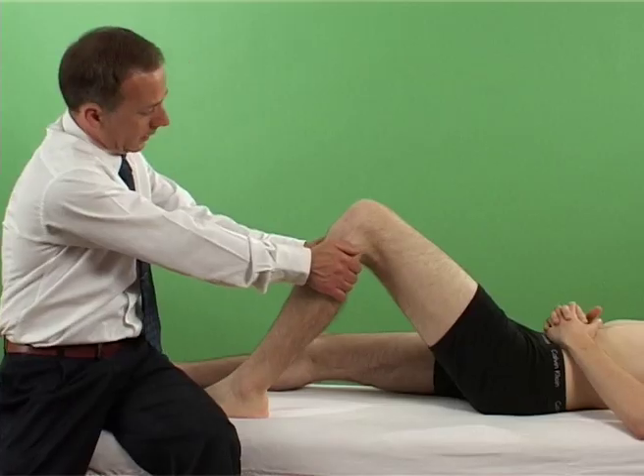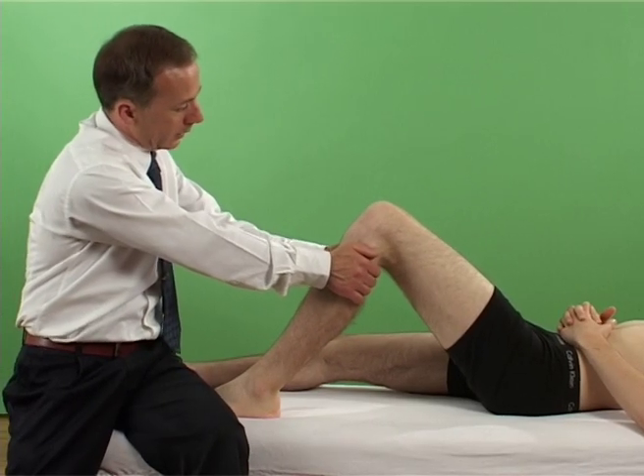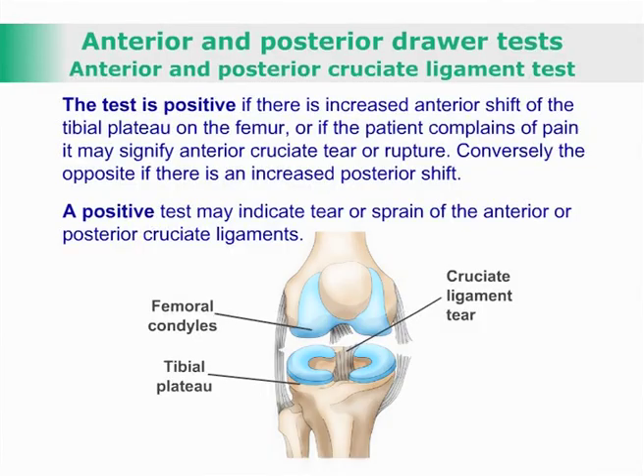An anterior-posterior force is exerted. If there is increased anterior shift of the tibial plateau on the femur, or if the patient complains of pain, it may signify an anterior cruciate ligament tear or rupture.